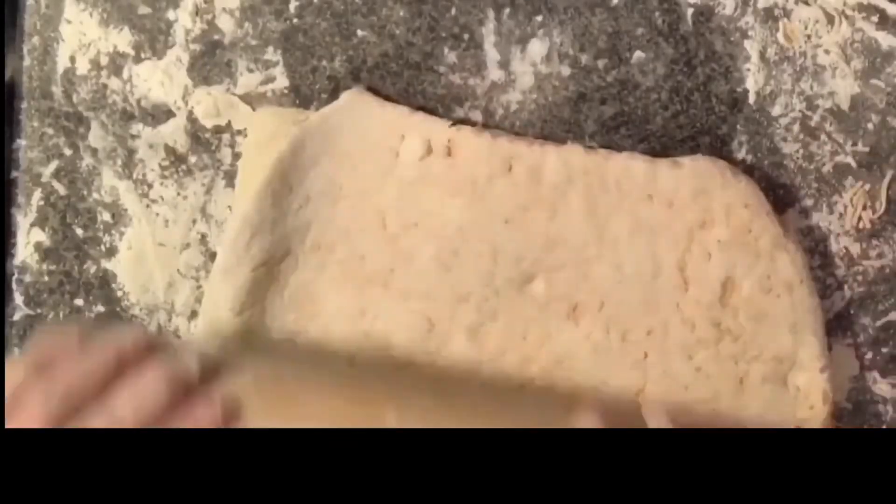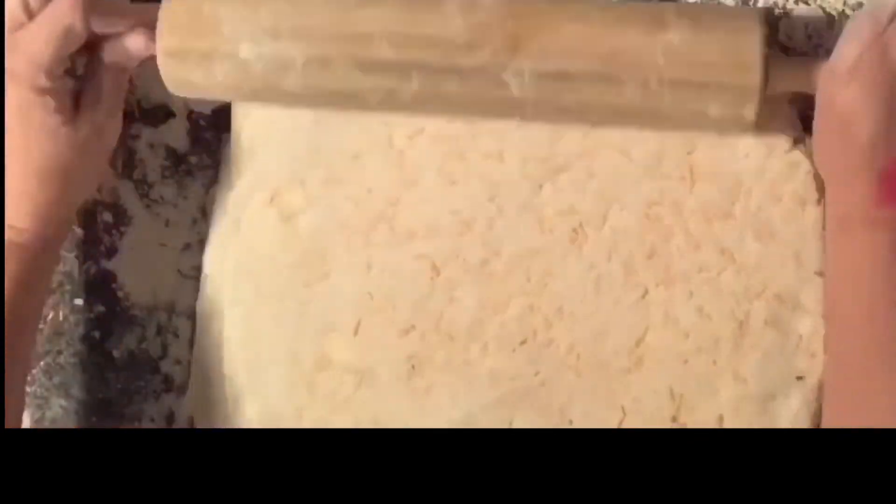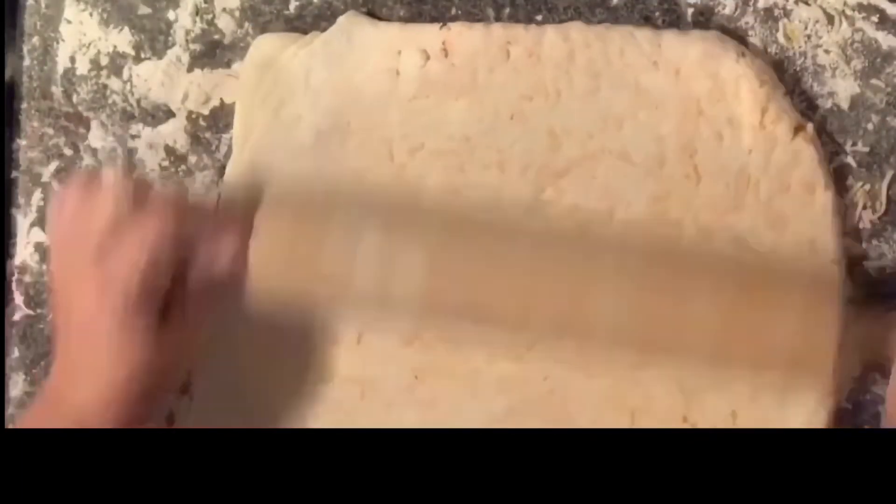Then roll it out into another rectangle and repeat that step one more time with the leftover cheese. Then you're going to roll it out into a final rectangle. You do the butter step twice and the cheese step twice.